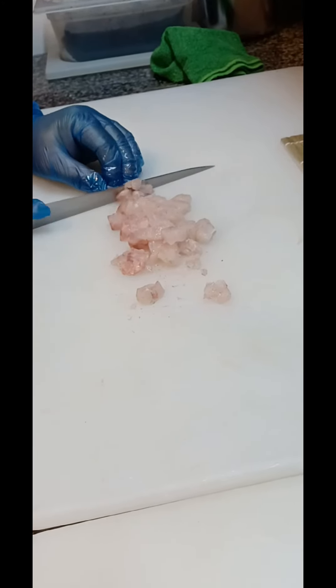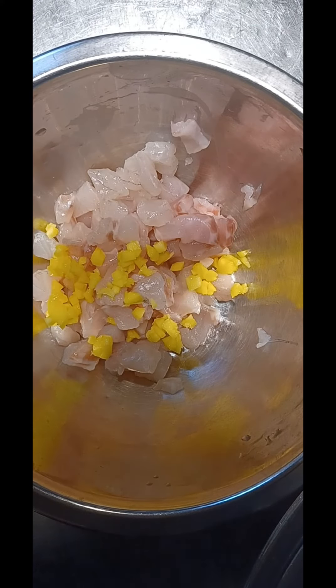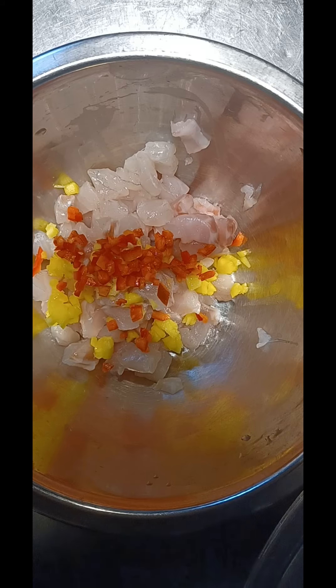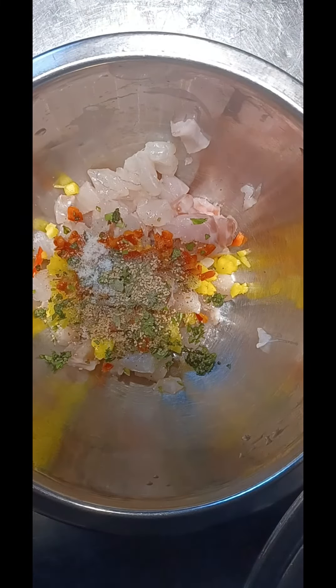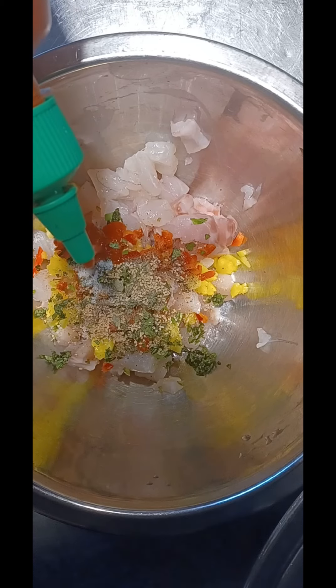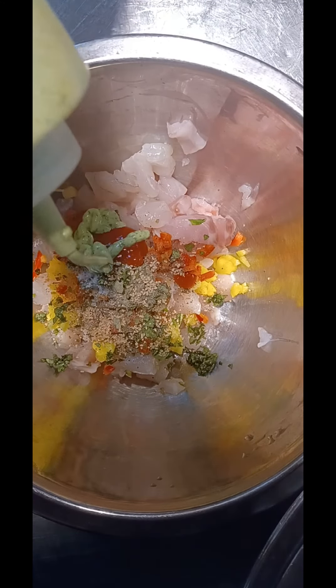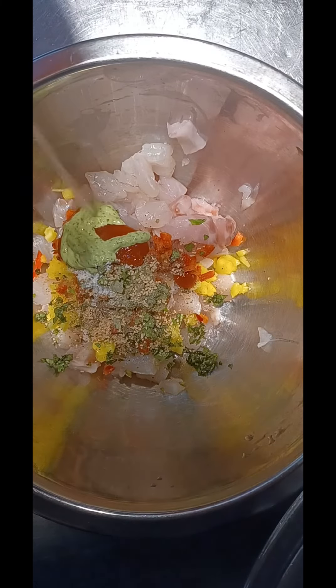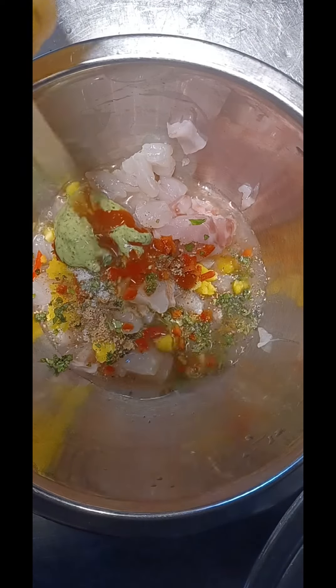After we cut it, we place it nicely into a stainless steel bowl. We add a little bit of pineapple, red pepper, a little bit of coriander, a touch of black pepper, a touch of salt, a little bit of kandashi or fish stock if you have it. We add a little bit of sriracha, some coriander greens, and a little bit of fresh grapefruit and fish stock.